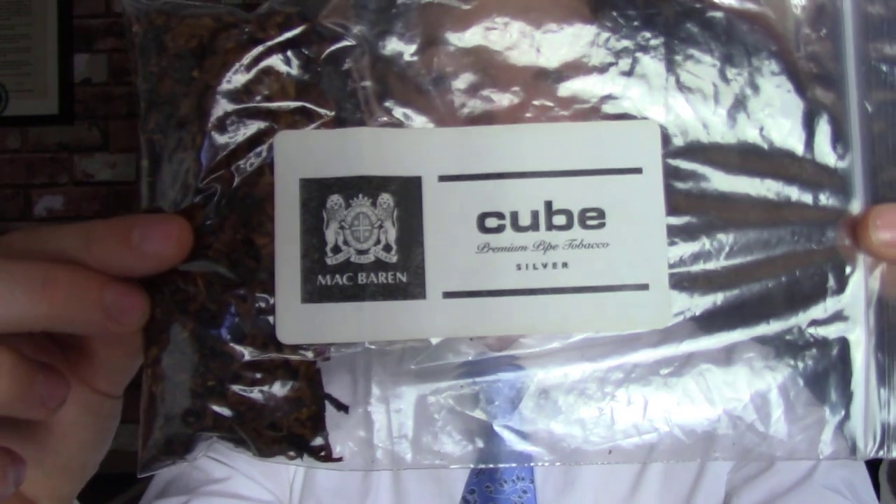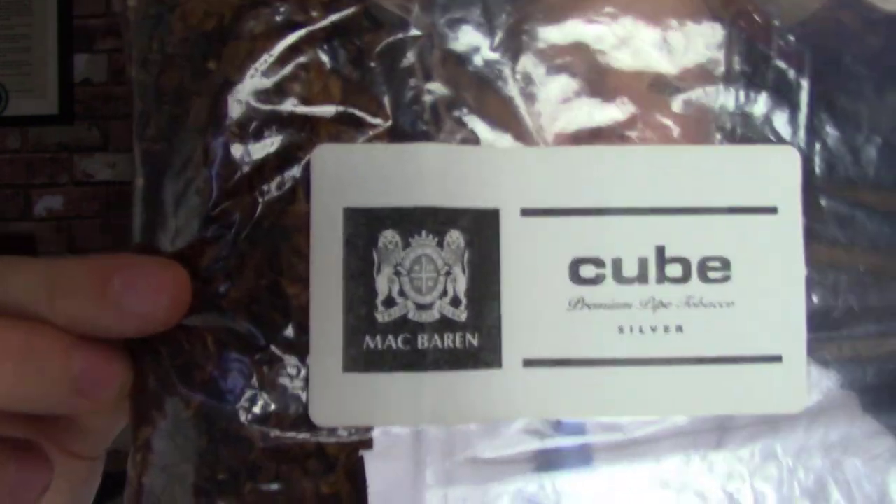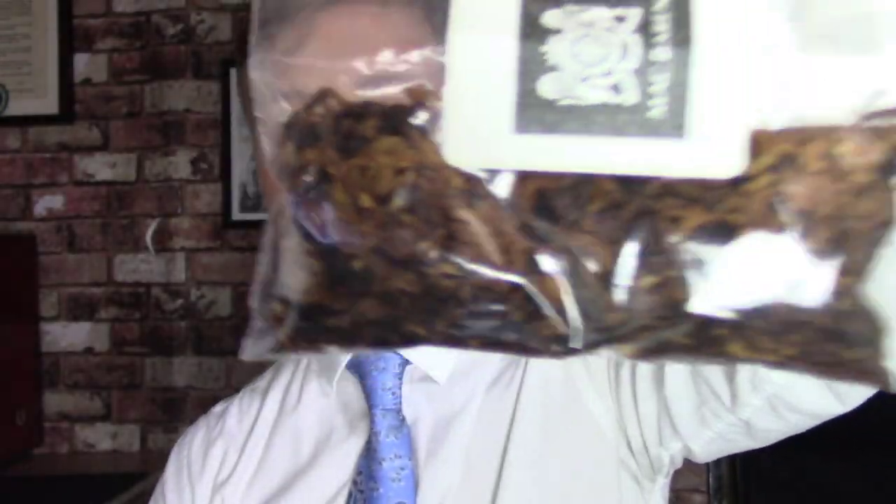The best place to get him is on Instagram, by the way. The reason I mention that is purely because, along with my picture, he sent me some pipe tobacco. What tobacco is that, you may ask? You'll know because it will say it in the video title. It is Mac Baren Cube. Little bag of Mac Baren Cube.